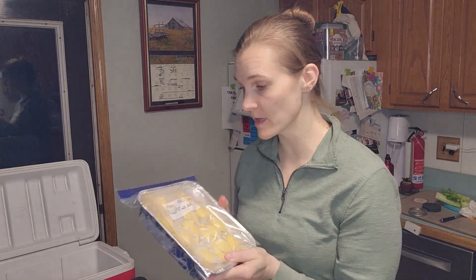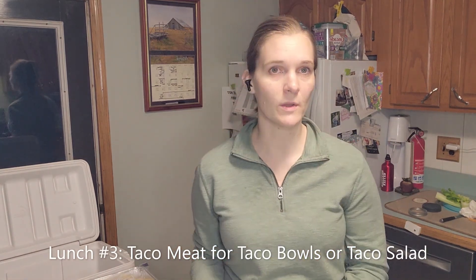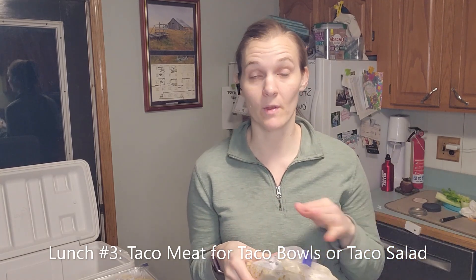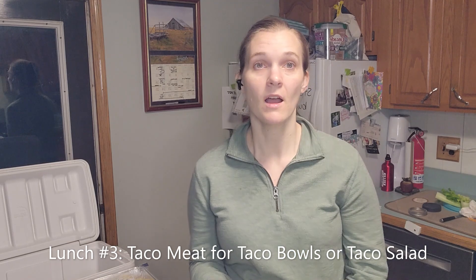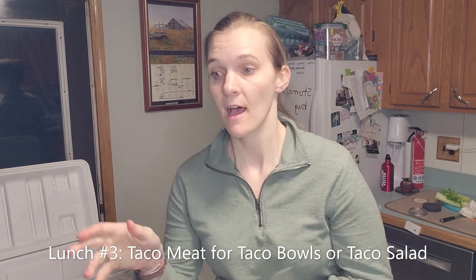I have my chicken pot pie, which I made in my freezer meal prep video, so I have one of those and the whole family will eat on it. I always take my chocolate meat — it's so easy. I just pop it in the refrigerator the night before we're going to eat it, then heat it up in the microwave. You can eat it with chips or put it on a quesadilla for the kids.